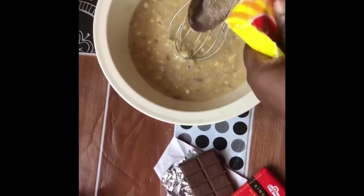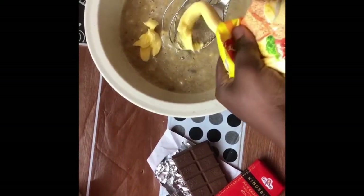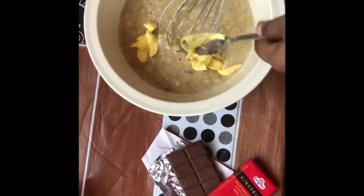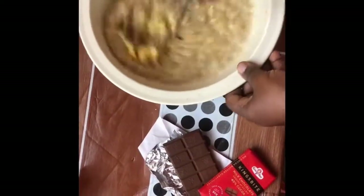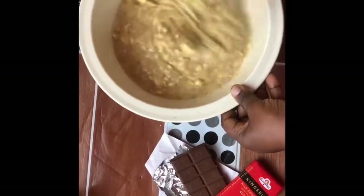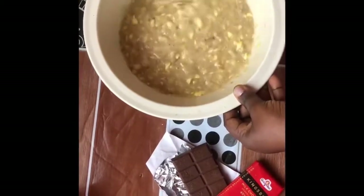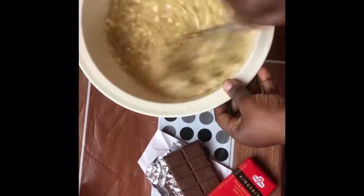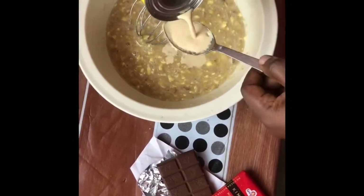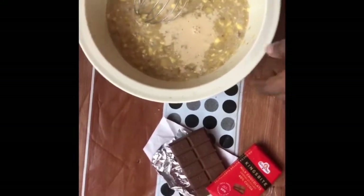We're using three teaspoons of butter. You can melt the butter before adding it, but I was in a hurry so I used it at room temperature, which made it easy to mix. Then I add milk — it's optional. If you're not a fan of milk, you can use water instead.